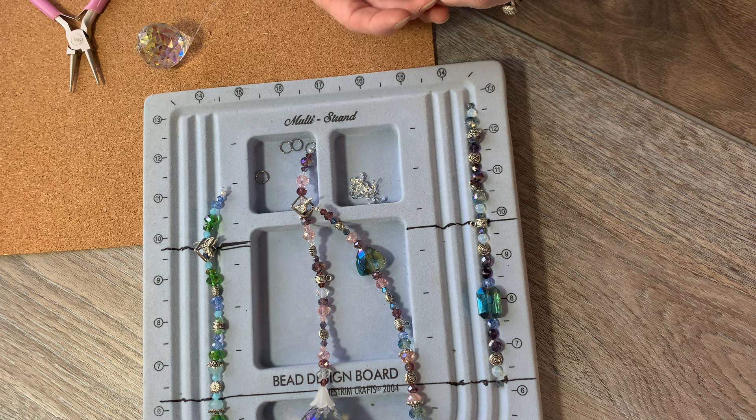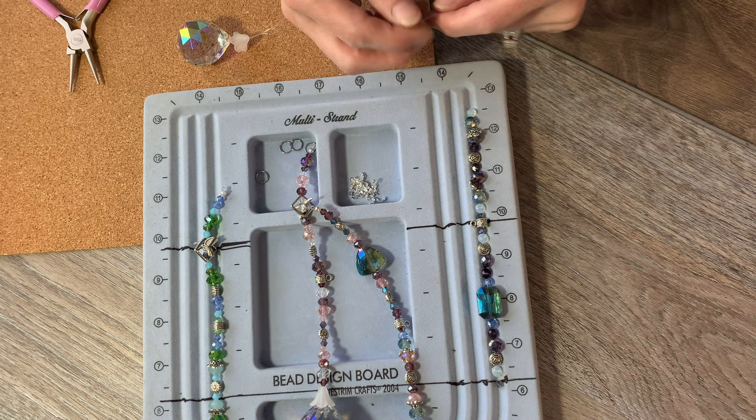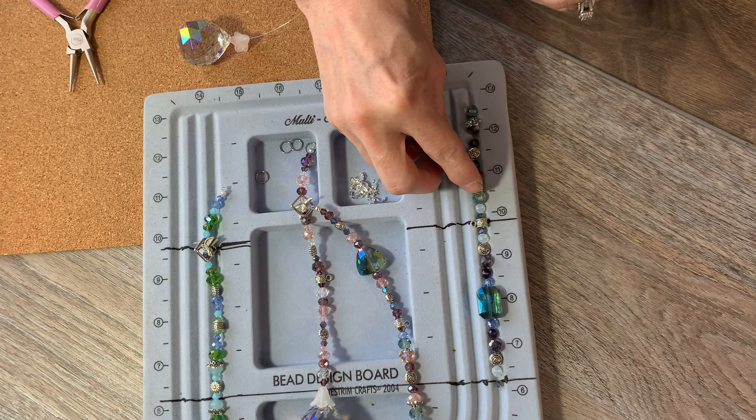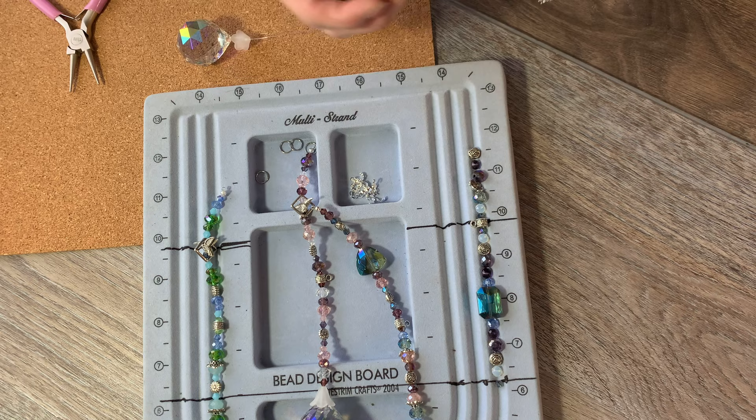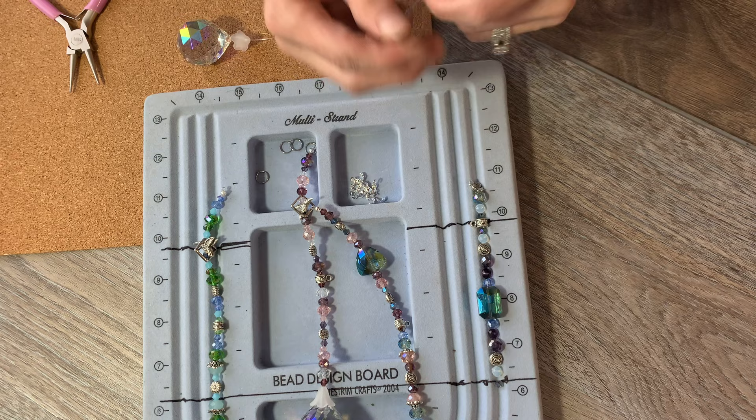Sorry about that brief cut — I lost some footage unfortunately. I'm on the very last one now. For some reason the camera shut off; I've been using my phone to the max to get so many videos recorded and it's just a pain sometimes, but it's a convenience to have everything at my fingertips. Anyway, let's get this last one beaded up and hopefully I'll get all the way through it.